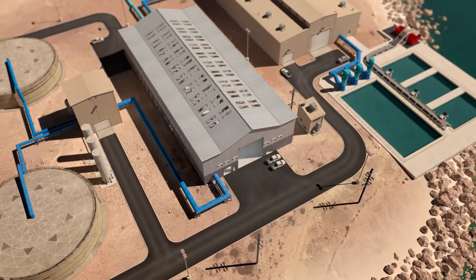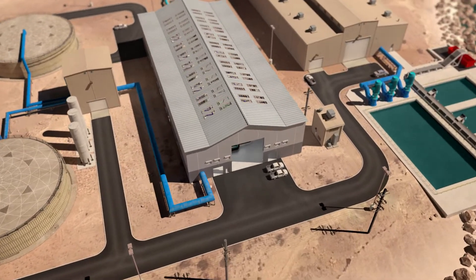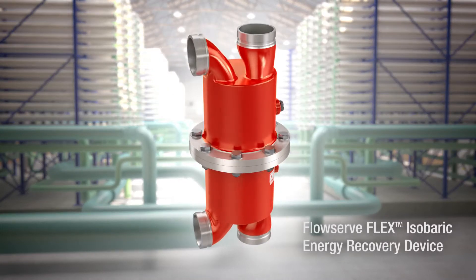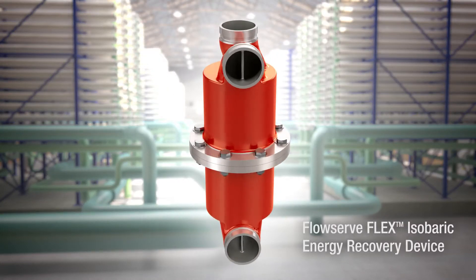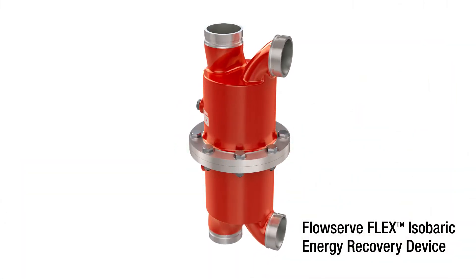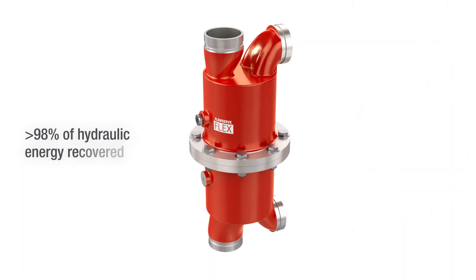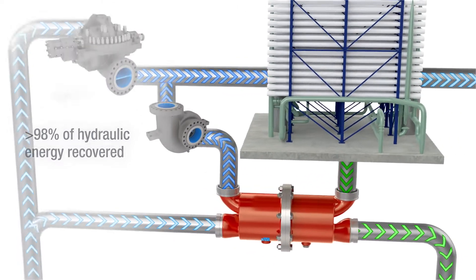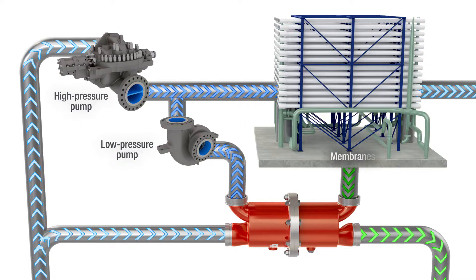Energy is the biggest cost driver in any seawater reverse osmosis desalination process. That's why FlowServe designed the FlowServe Flex Pressure Exchanger, an isobaric energy recovery device. The Flex recovers more than 98% of the hydraulic energy of the brine stream, substantially reducing operating costs.